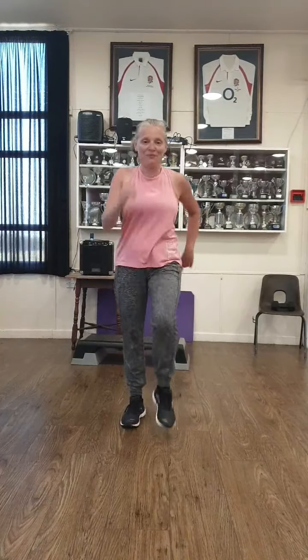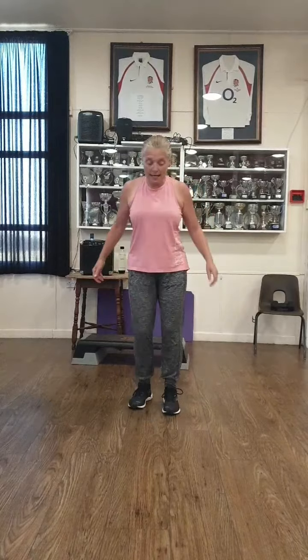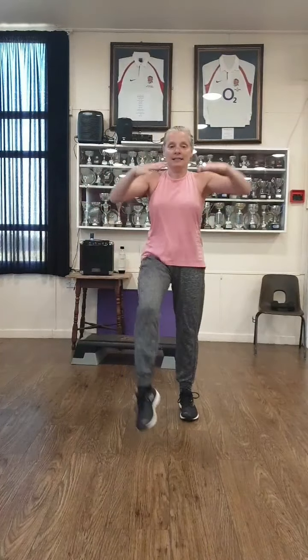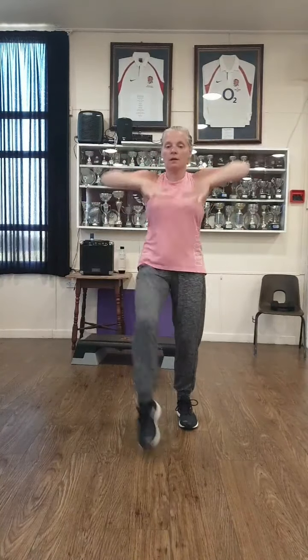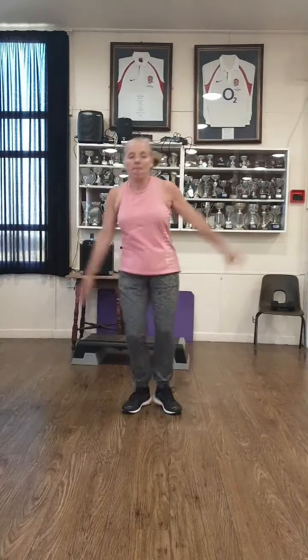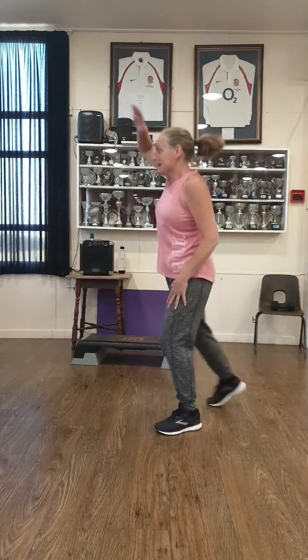And just march through. Okay, just march through. Shake the legs. Give me a heel dig for eight. And six. Four. And two. Toe taps: eight, six, four, two. Side tap — right, left. Good. Four, three, two. Back tap.